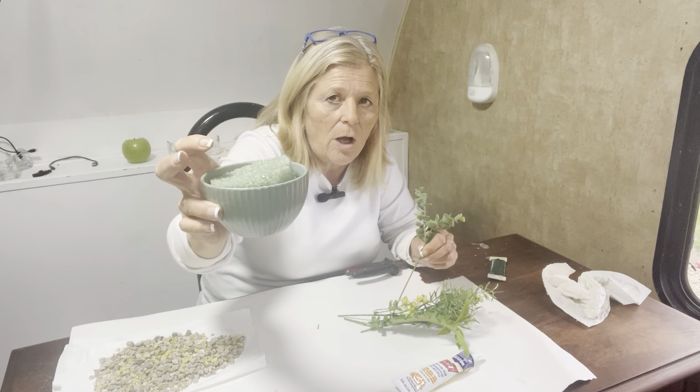I took a piece of dry foam and cut it in a circle to fit right down in there — that's all I did for that. Any little scrap pieces of greenery you have, just make a stem for it and that's it.